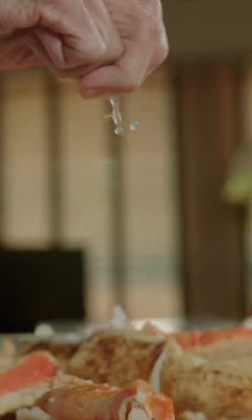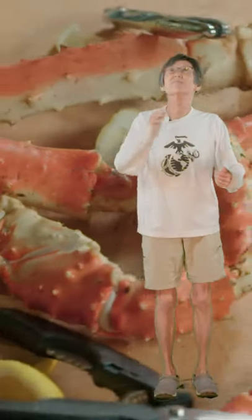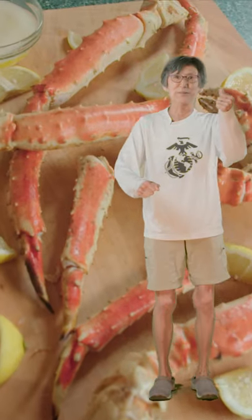Let's get crackin'! Look how much crab meat there is! I've been waiting all year for that. Whoa! Those are good!